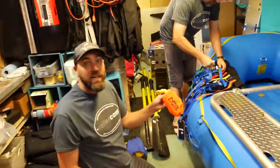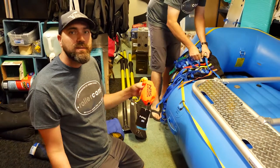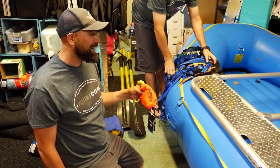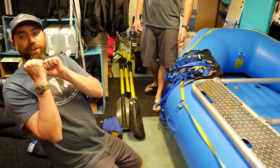Here we have flip lines — NRF flip lines. There's 14 feet of cord in each one of these to flip an upside-down boat mid-river if you can. You just pull the strap out, go around the top, and lean over.